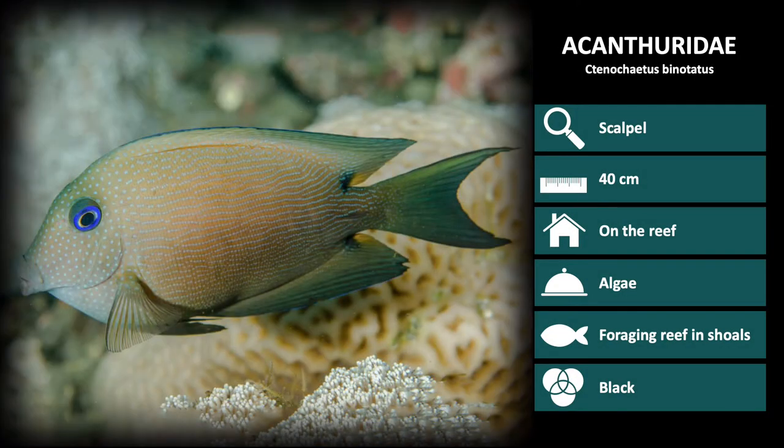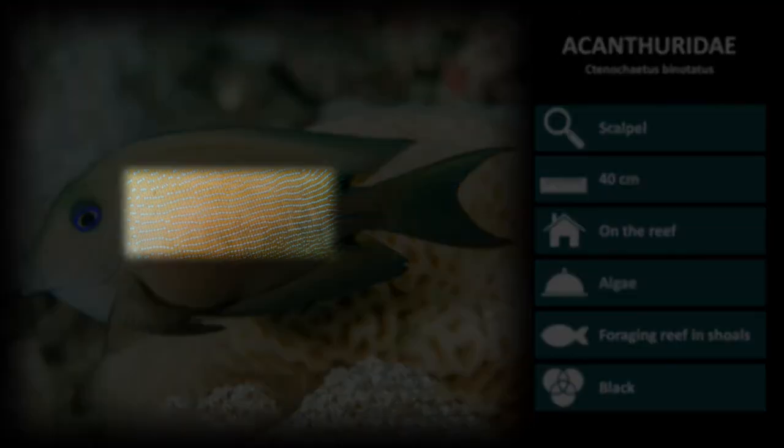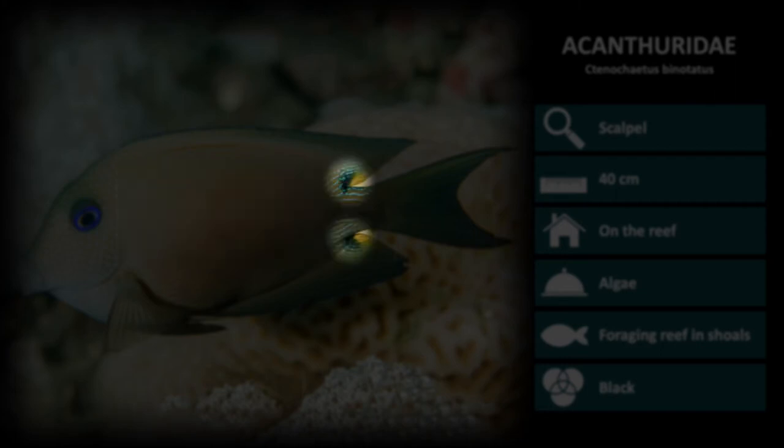Next is Ctenochaetus binotatus. These are a light brown color with thin light blue patterning all over the body. Notice there are two black dots at the end of the dorsal and anal fin and a bright blue eye rim.